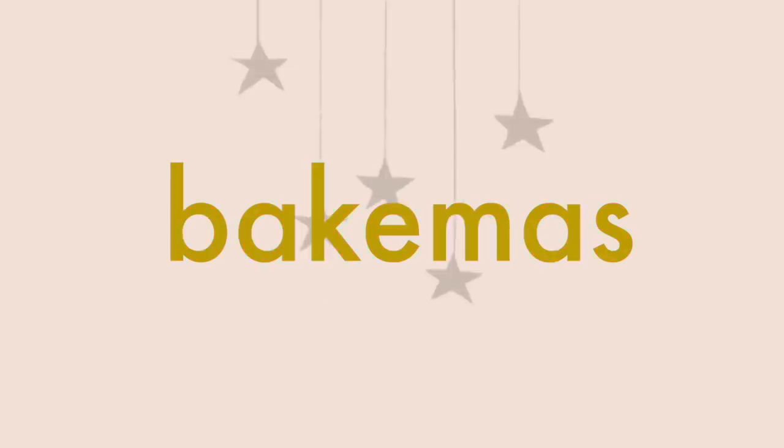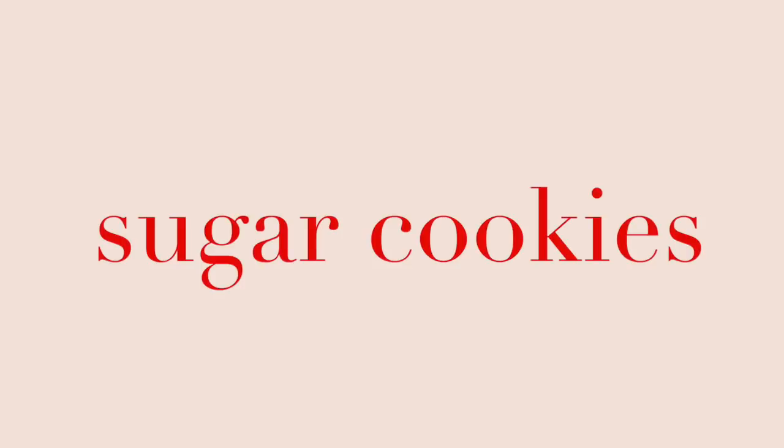Hello everybody and welcome back to Bakemas. Is this the first recipe back from Great British Bake-off? We are coming off the Great British Bake-off week. Not gonna lie, I'm pretty relieved — there was a lot of stress — and now we are onto the recipes that I for the most part know how to make.